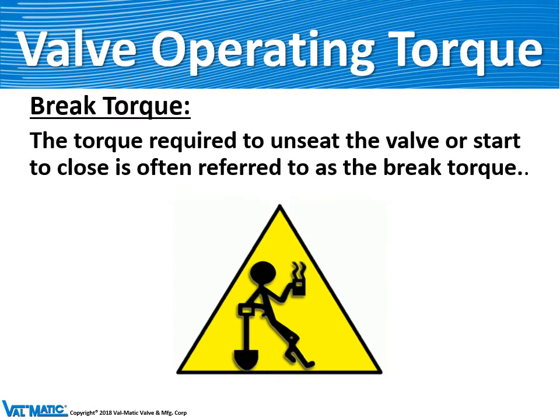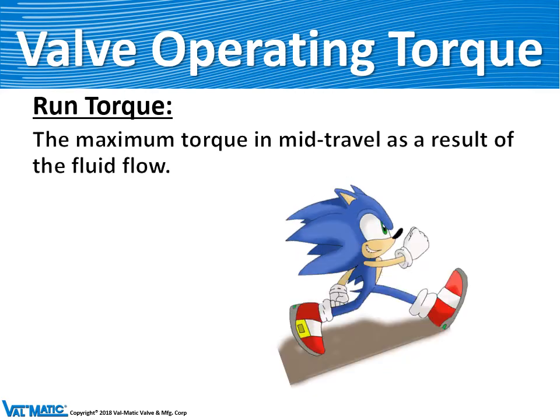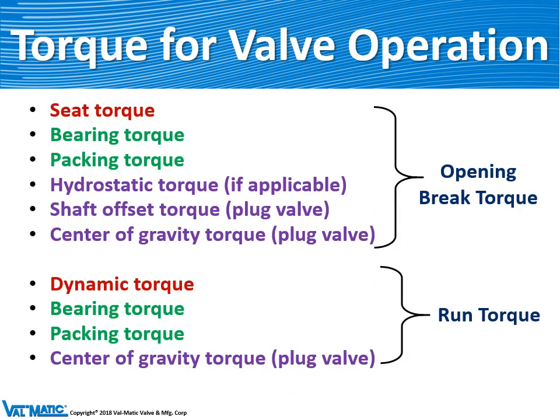There are two types of torque. The first is the brake torque, which is the torque required to unseat the valve or start to close it. The brake torque consists of the seating torque, some bearing friction, friction from the packing, and some hydraulic forces due to the water pressure on the valve when it's in a closed position, and the offset torque on eccentric valves like the plug valve.